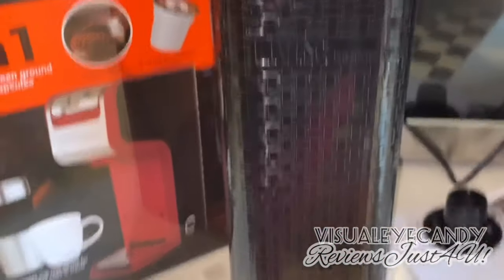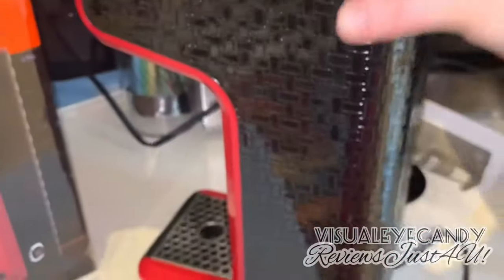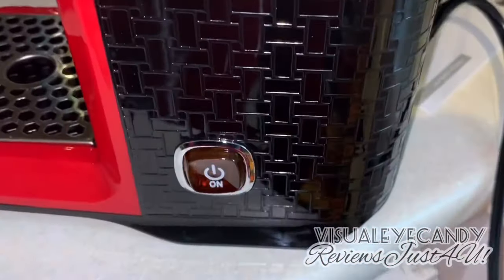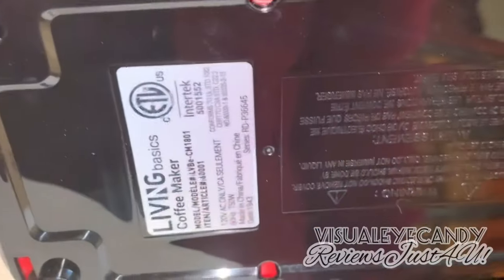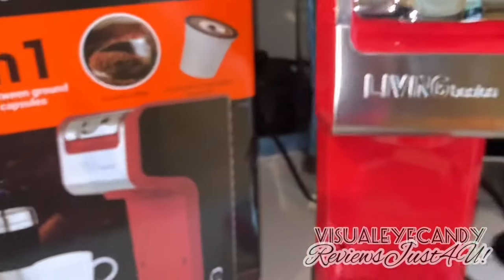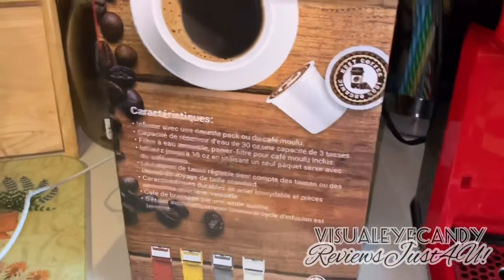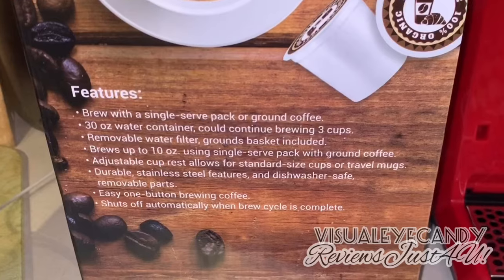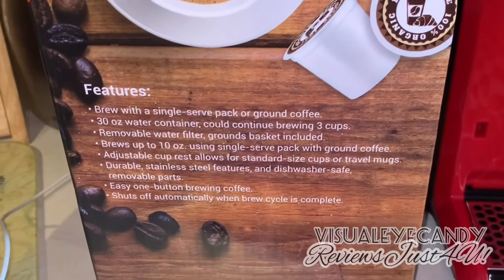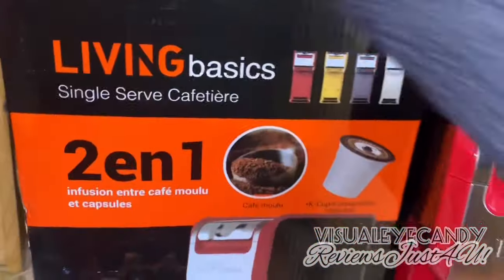It's a cute unit. If you have a small apartment or kitchen and don't have a lot of room, this Living Basic coffee maker could be a great fit. It has a button on the side and information on where it's from. The box highlights the key features: brew a single serve pack or ground coffee, 30-ounce water container, can continue brewing three cups — pretty impressive.